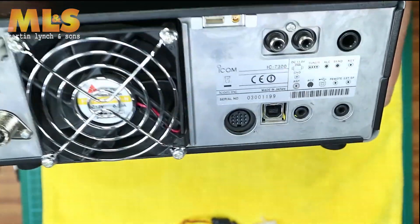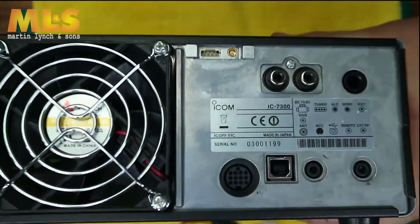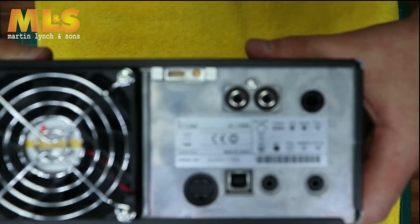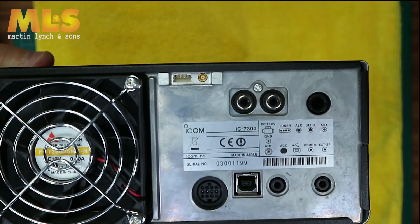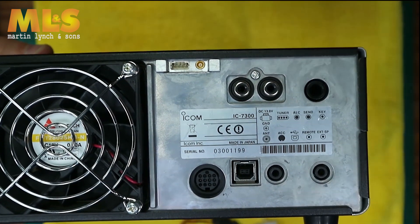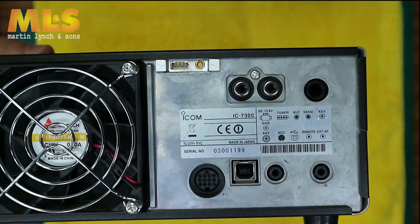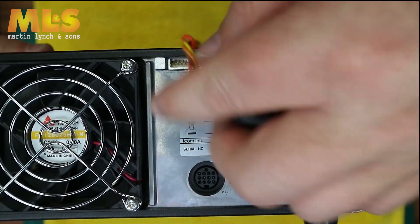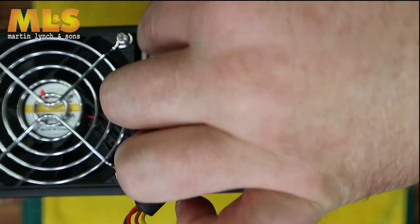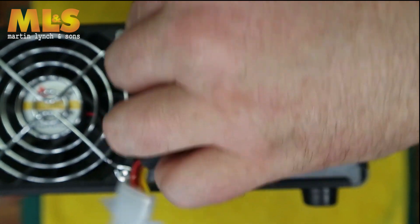On the back of the radio you will now see there are two new ports. Locate the ATU connector cable you took away from the radio earlier — that plugs into the little modular connector, and the little modular cable simply plugs into the board.